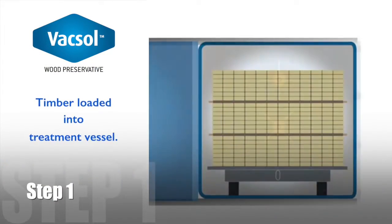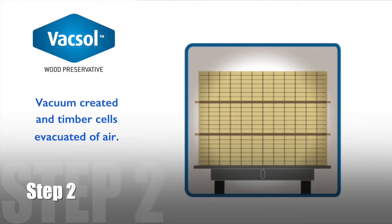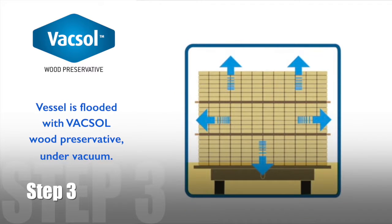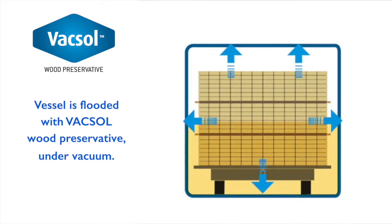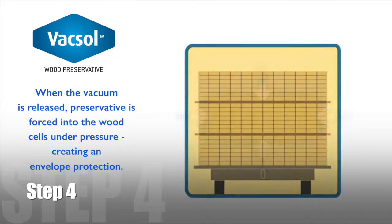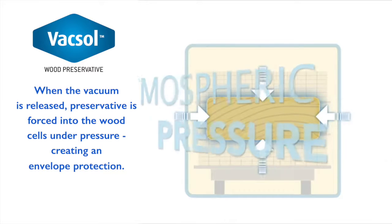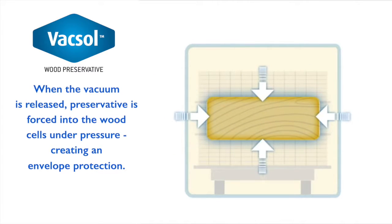Timbers are first loaded into the treatment vessel and the door is closed. An initial vacuum is applied and the timber cells are evacuated of air. The vacuum is held. The treatment vessel is flooded under vacuum with the water-based Vaxol Wood Preservative. The release of the vacuum forces the preservative into the wood cells under atmospheric pressure. The preservative forms an envelope of protection around the construction timbers.